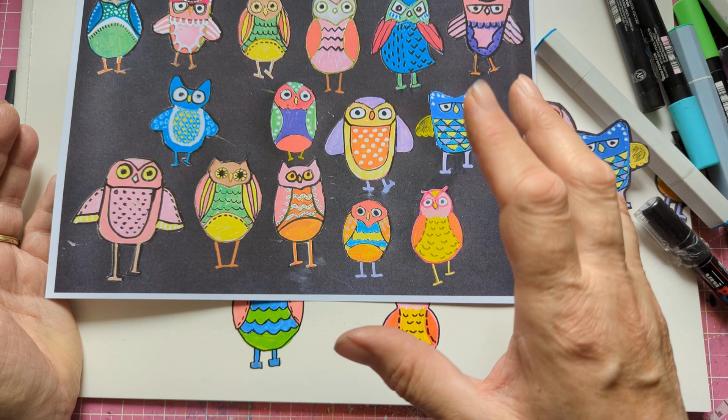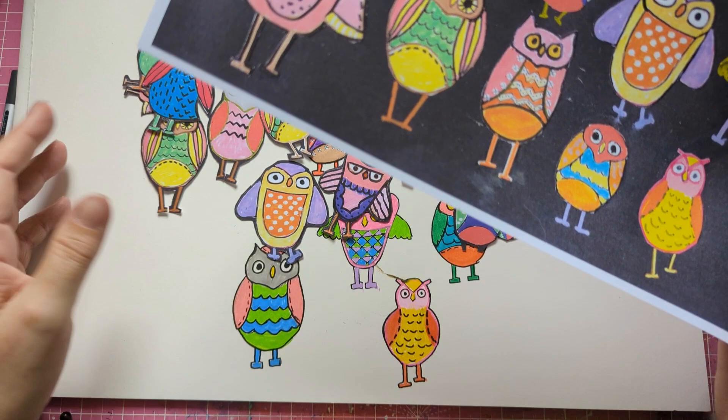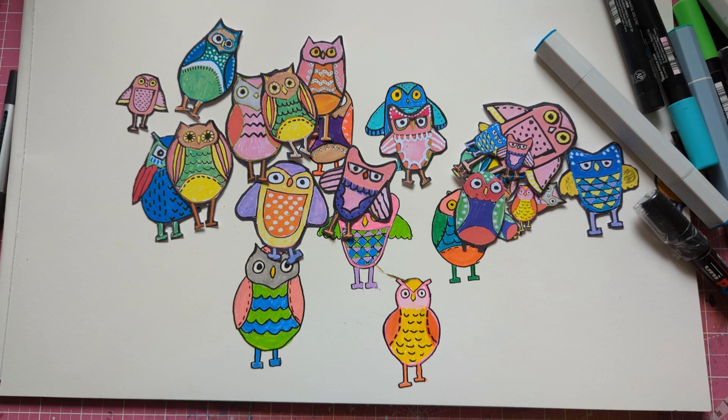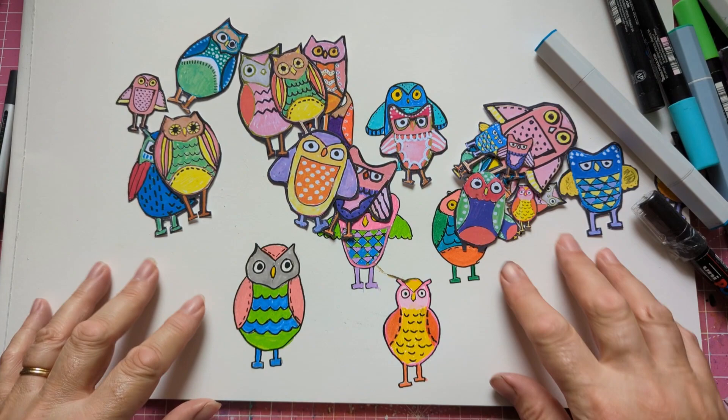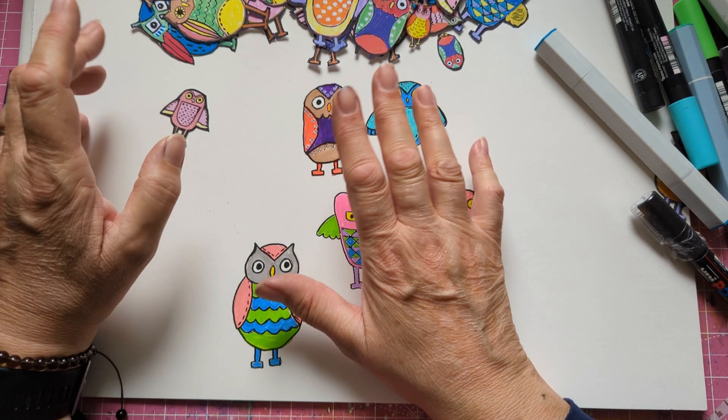I'm going to put it on the community as well so you can have it to copy. You can be inspired, or you can actually use it yourself in your own journals. Just don't say it's your own work, and obviously don't give copies of it to other people. Some of the things I'm doing today are these, so I'll show you how to draw them.